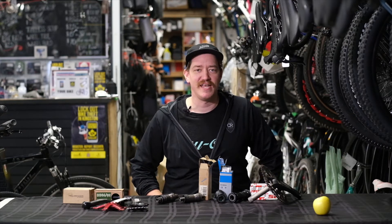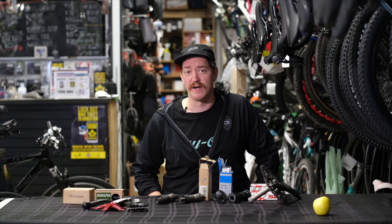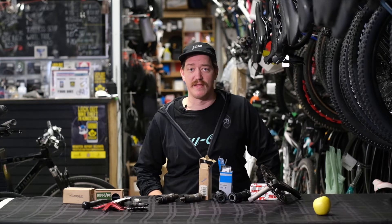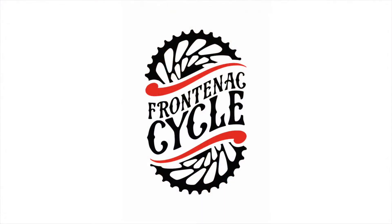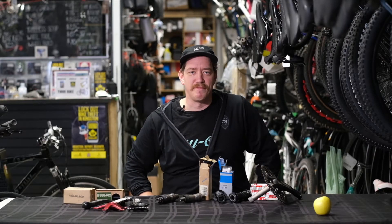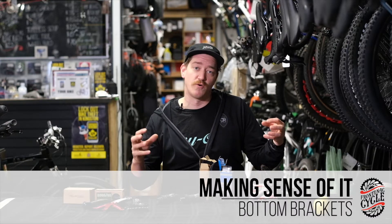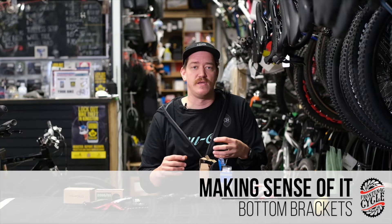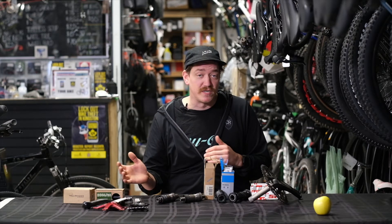Hello everybody, Graham from Frontenac Cycle here with another video. Today we're going to be starting a new video series titled 'Making Sense of It.' Today we're going to be talking about bottom brackets — there are a lot of different standards and we're going to go over the common types and differences between them. Bottom bracket refers to the part of the bike where the cranks attach: the bearings inside of the frame that have the axle that the cranks attach to.